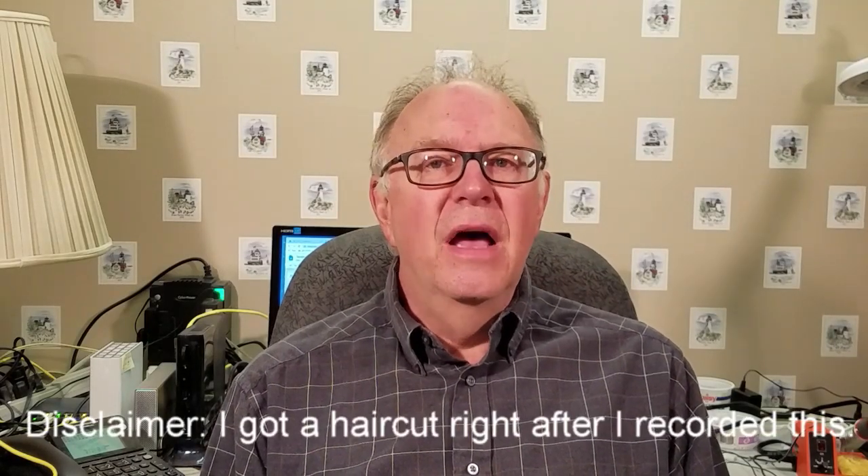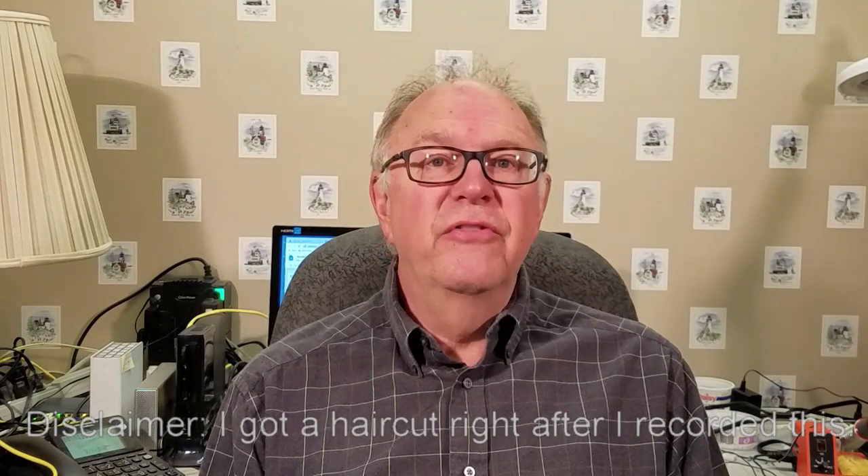Welcome to Life with David. I'm David and today I'm going to finish the Radio Shack speaker rebuild that I've been working on. In the last video, I completed the repairs I felt were necessary to restore the original performance of these speakers. Today, I will test the speakers after the repairs and compare the results with the performance before the repairs. So, why don't you join me as we complete the testing of these Radio Shack speakers?